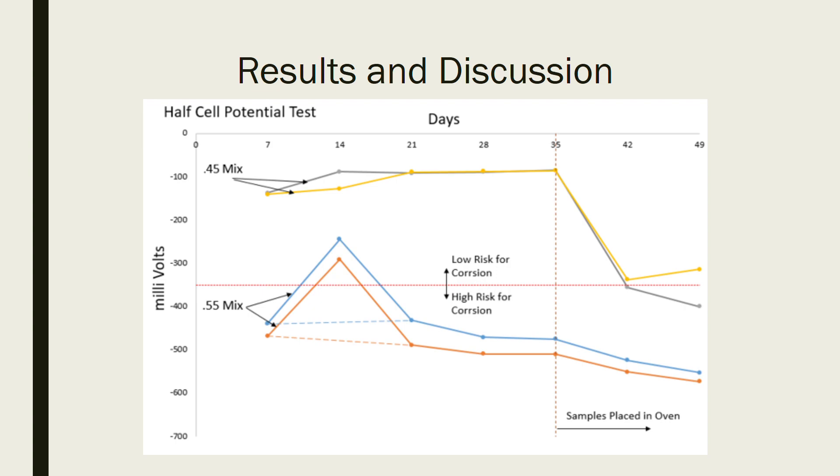With the 0.55 mix, the readings tended to drop. We had a spike up which we believe was a testing error and can be ignored — dashed lines approximate where the readings would have been — and as you can see it's trending down.